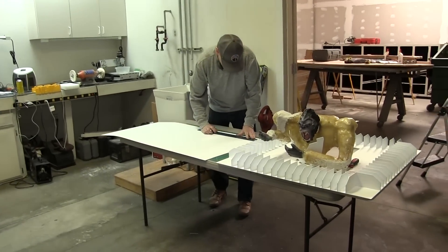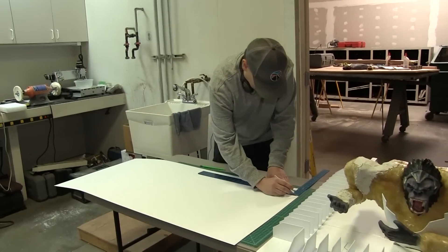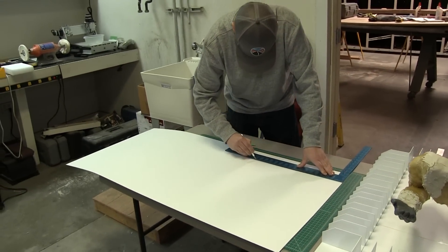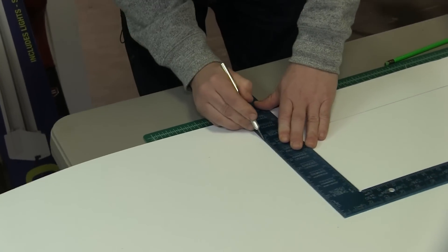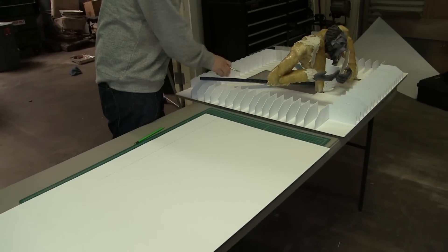We had to cut all these by hand, but I said cut them by hand? I'm going to use my chop saw. We tried to put a whole stack in the chop saw and it was like no. So then we would cut the stacks down to like four or five pieces and that worked out. That saved us a lot of time.